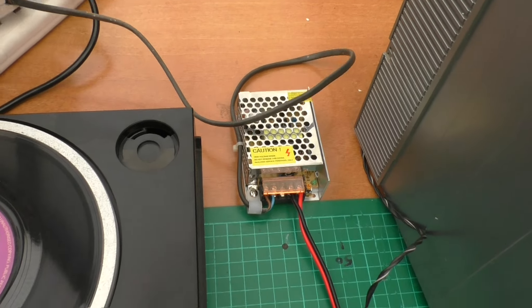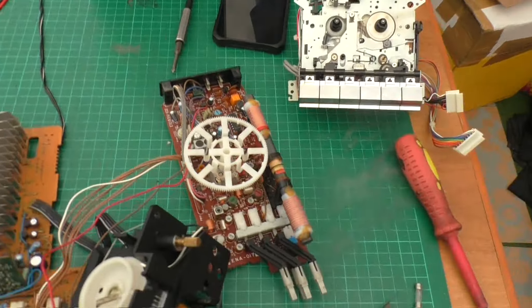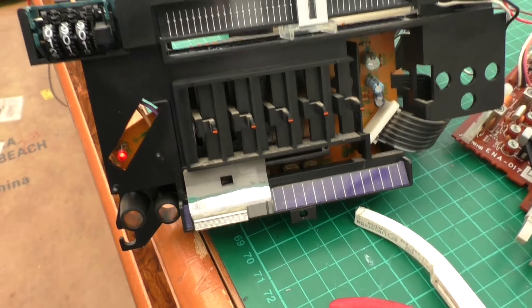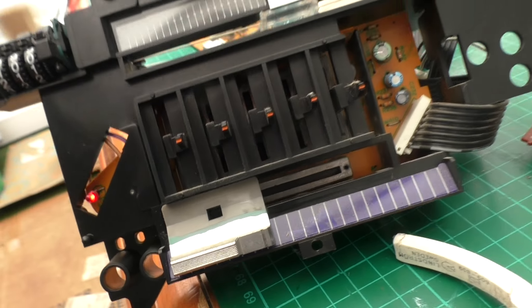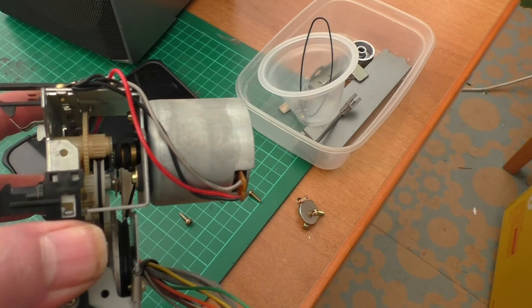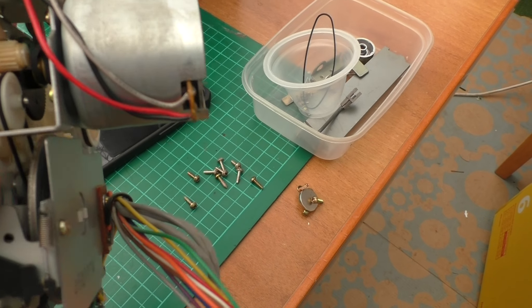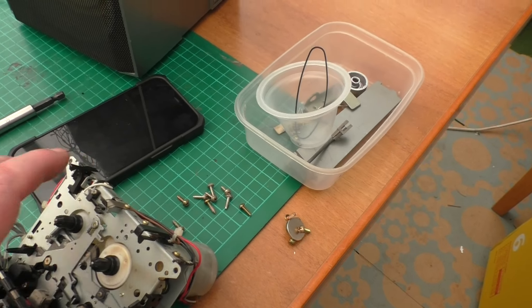If I put this back in you can hear a little click and we've got the LED on the front there - there should be a light, I'm sure you can see that. I can't test the tape because the belt's all chewed up inside - I've got to replace the belts on that.